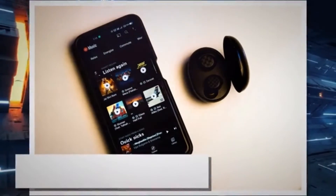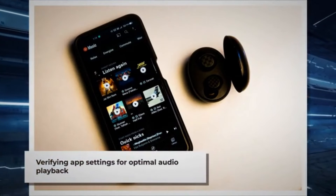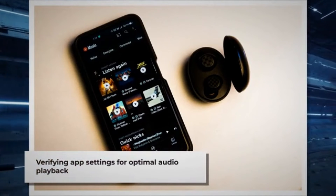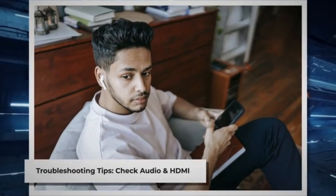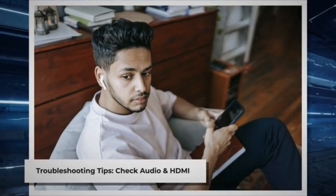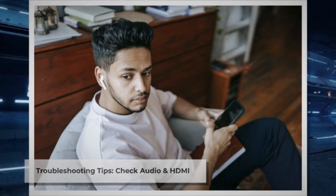Check app settings. Lastly, check the audio settings within the streaming app you're using. Some apps have their own volume controls or audio enhancements that may affect Chromecast playback. To recap, if you're experiencing low volume on Chromecast with your Android device or Google TV, start by checking your audio settings and HDMI connections. If the issue persists, try restarting your devices, updating firmware, and checking app settings.